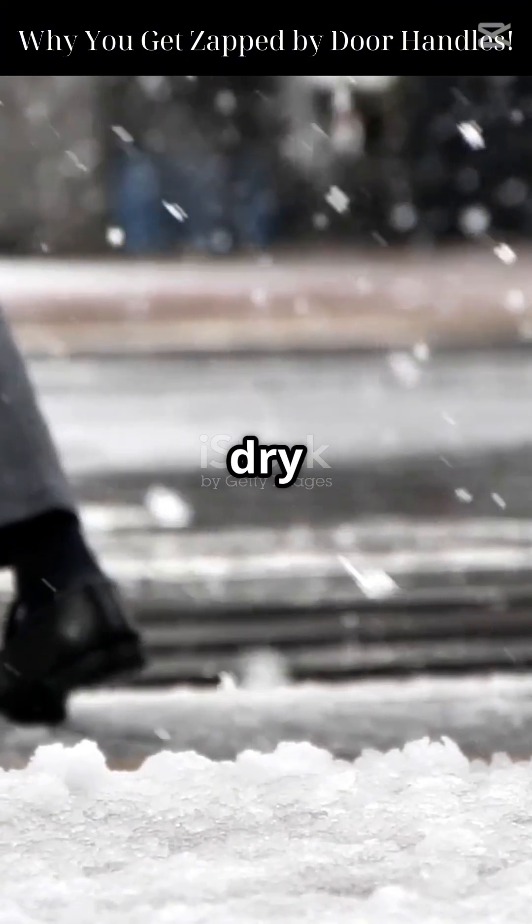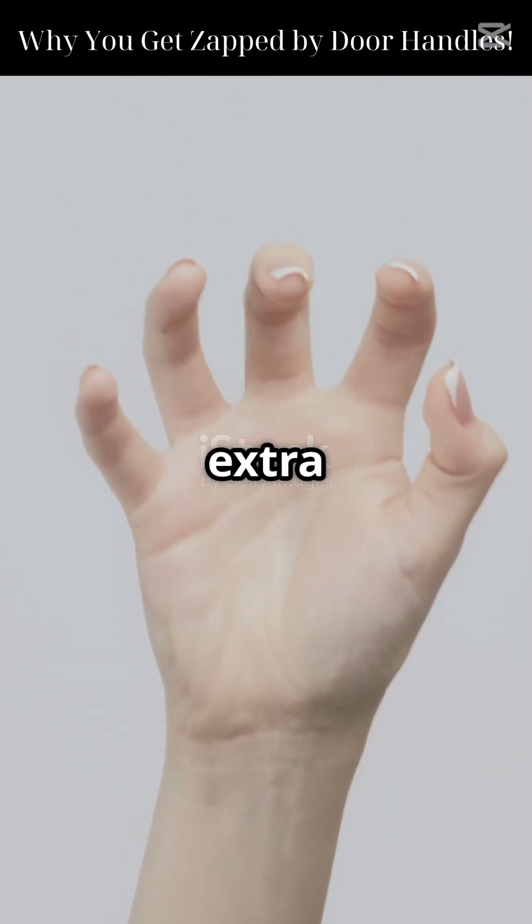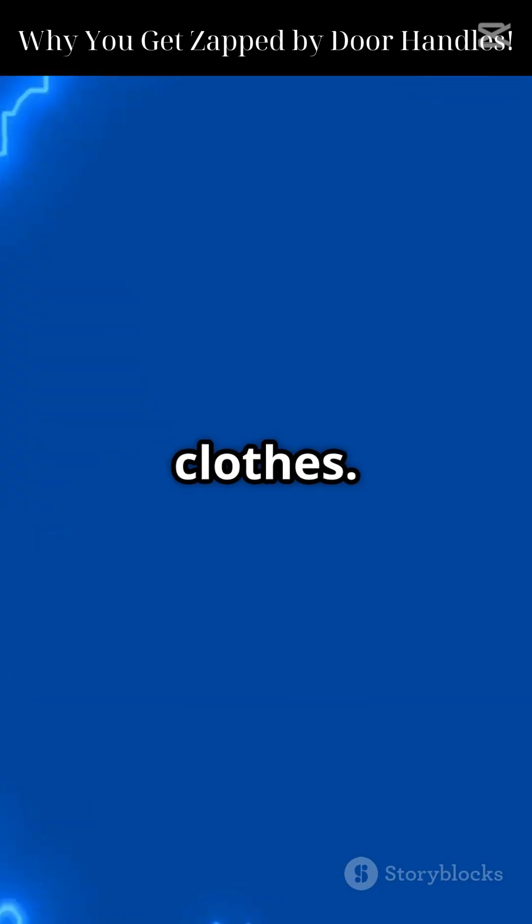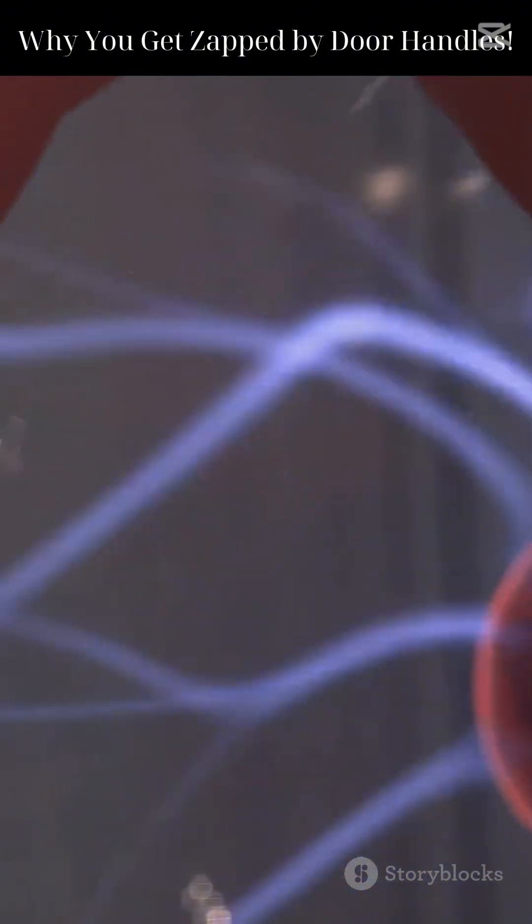As you walk around, especially in dry winter air, your body picks up extra electrons from carpets, sweaters, jackets, and shoes. These electrons build up on your skin and clothes. That's static electricity — a charge imbalance.